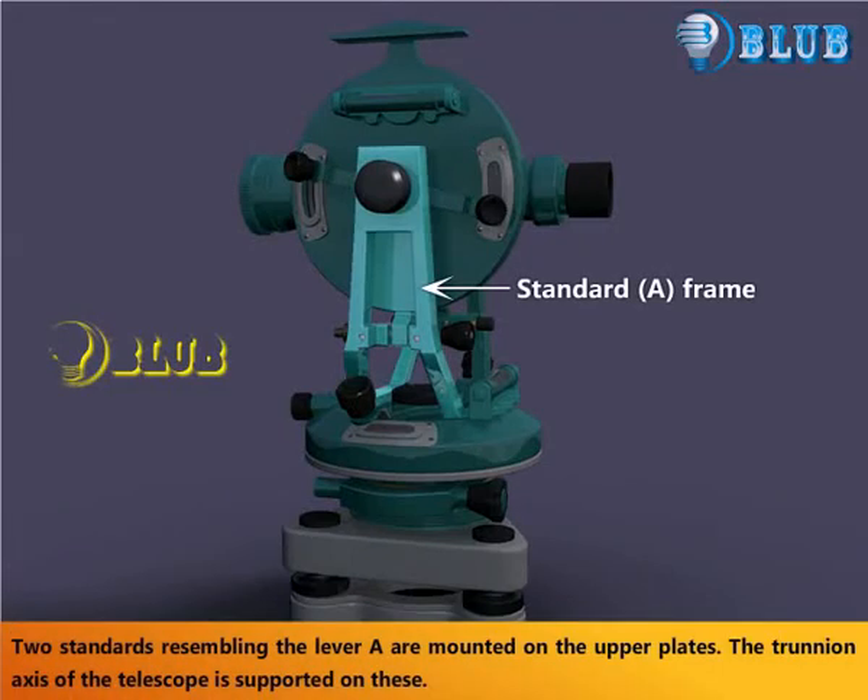Two standards resembling the letter A are mounted on the upper plate. The trunion axis of the telescope is supported on these standards.